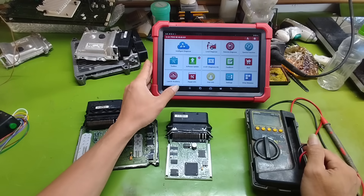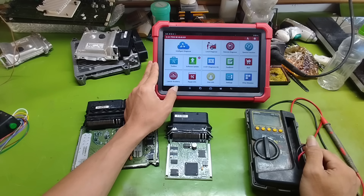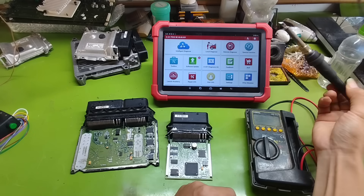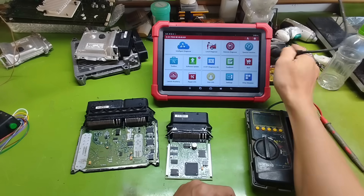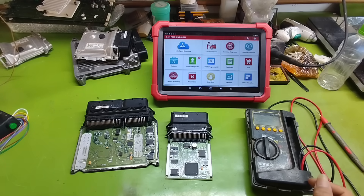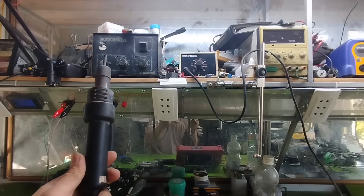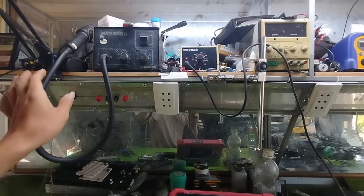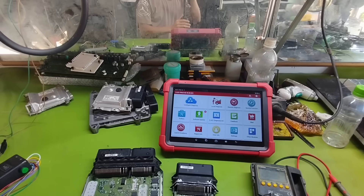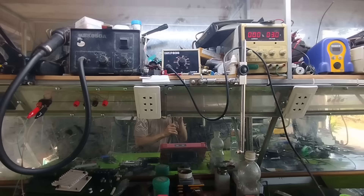To make learning easier, I will not pack all knowledge into one long, hard-to-digest video. Instead, each video will focus on one specific topic, step-by-step, from easy to difficult — no empty theory, no rushing through just for the sake of it. First, I will help you master the essential basics: voltage, current, resistance, series and parallel circuits, pull-up resistors, filtering capacitors. Sounds theoretical, but if you don't understand these well, fixing ECUs later will be very difficult.